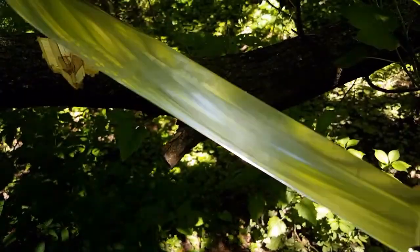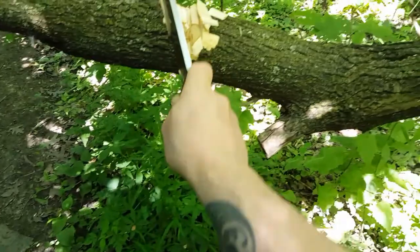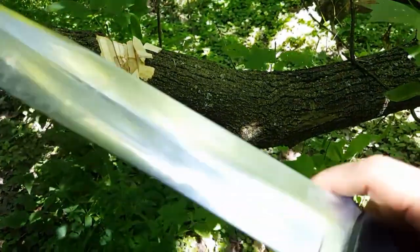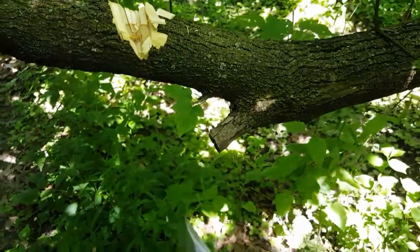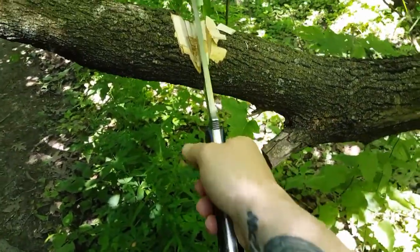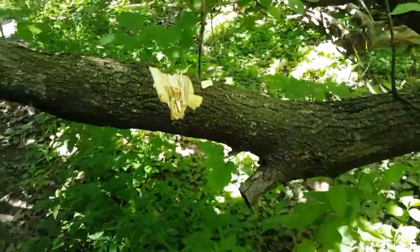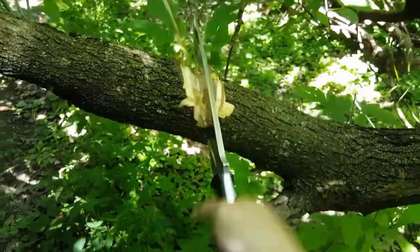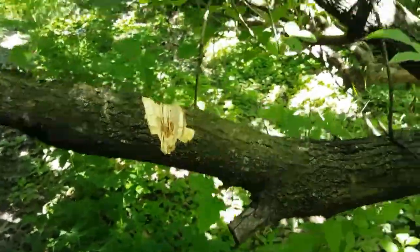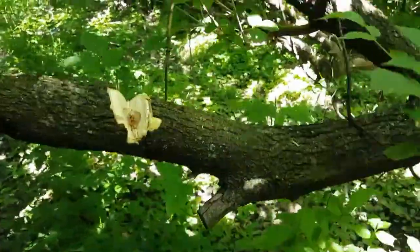No chips, no rolls. No chips, no rolls — magic. This must be the magic knife, and everybody else who screws up their knife must be the one where the magic failed. Yeah, that's what it is.